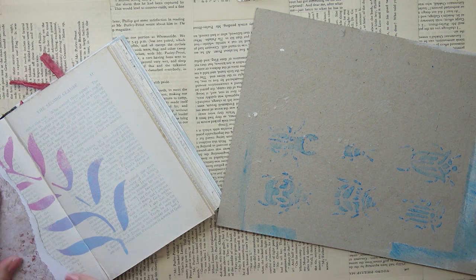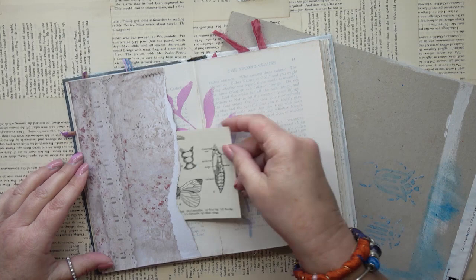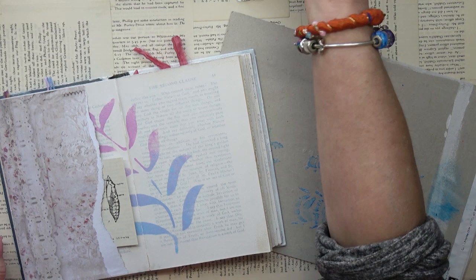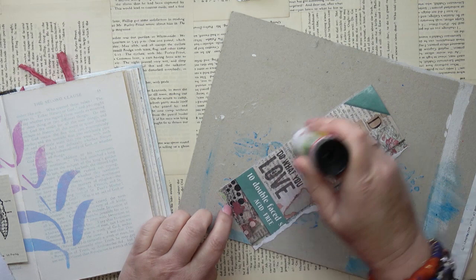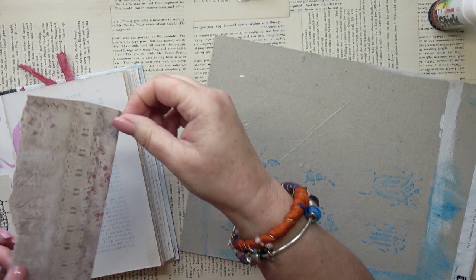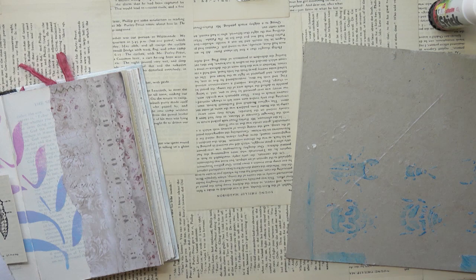I might go in later and reinforce with sewing — I don't know if I really need to. So the edges are pressed down. I'm going to pop this little card in which has some information about insects — it's also blank on the back so if I want to write on it I can. On the right hand side I'm going to use another piece of that paper and this time glue all of it down — I'm not going to leave a pocket on that side. I'll use greaseproof paper to press that down firmly so I don't get glue on my hands.